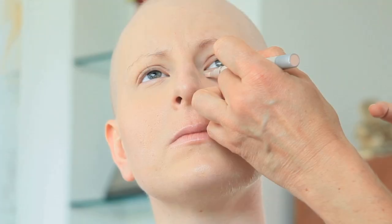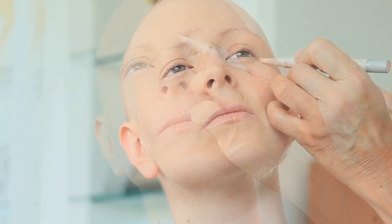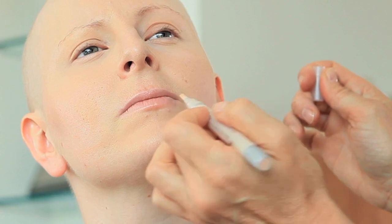S'il reste quelques imperfections au niveau du teint, dans ce cas-là, on va utiliser un anti-cerne. On va le déposer soit dans le cerne sous l'œil, soit sur une éventuelle cicatrice ou bouton, soit sur une éventuelle décoloration de la peau.